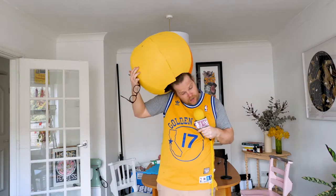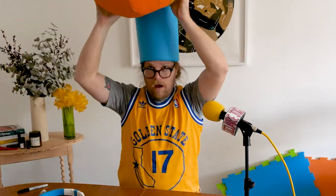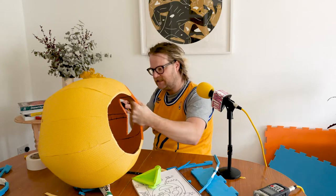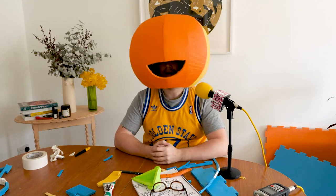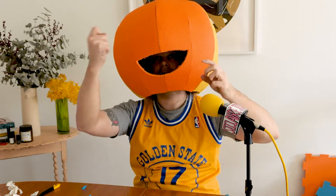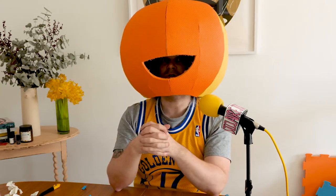It keeps falling off, so we need to put something on the inside that I can wear this like a crown. I won't be able to see everything, but I can see this and I can eat stuff. We've now got to wait for a delivery of glue so I can spray it and then attach the fabric face. So we just got to wait for that now. I'll see you when that arrives — probably tomorrow, but you won't know. For you it's right now.